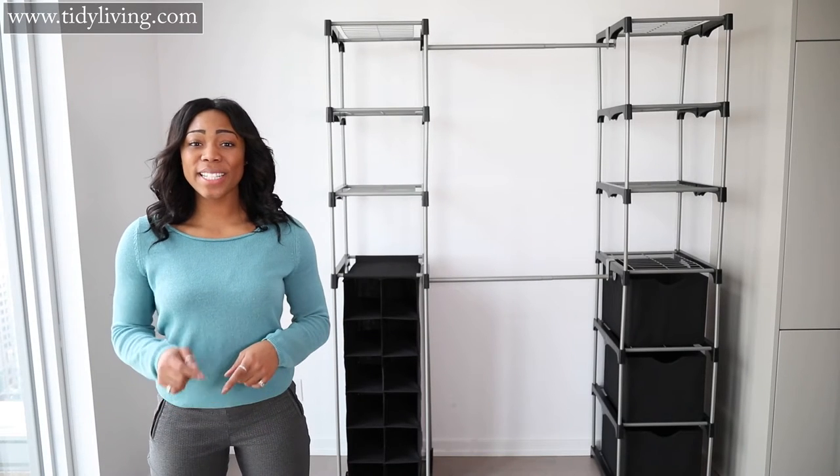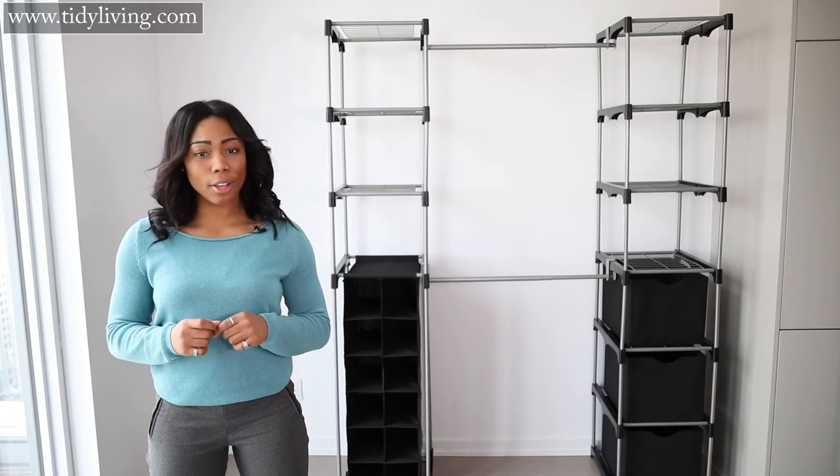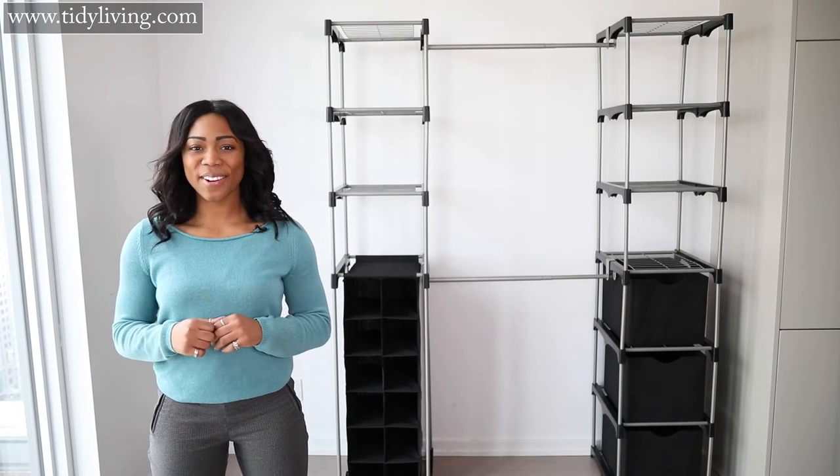Hey Tidy Nation, Zakiya here with Tidy Living. In this video we'll be showing you how to assemble our large closet storage unit. Let's get started.